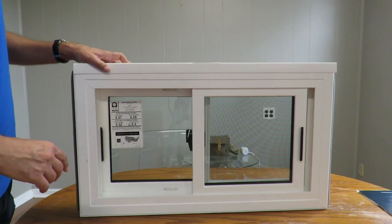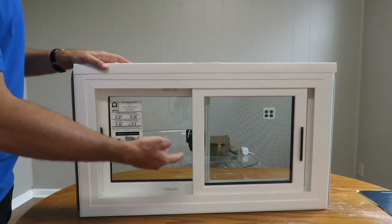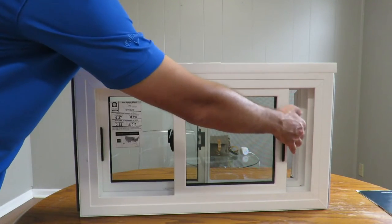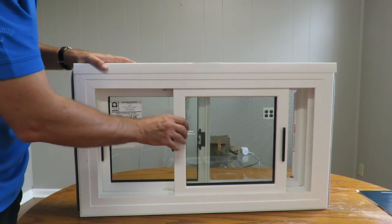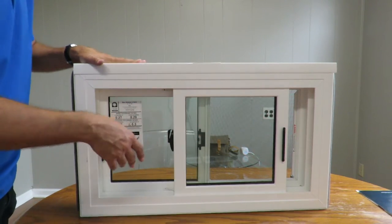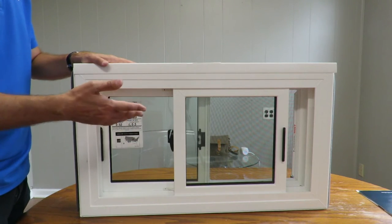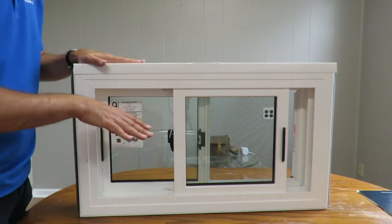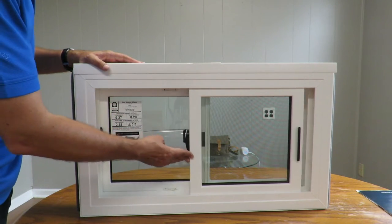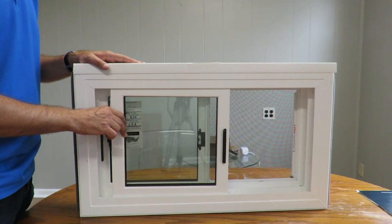Another nice feature of the Okna sliding basement window is the night latches. You can open the window a couple of inches and have a nice fresh breeze coming in without worrying about someone squeezing in. Obviously no human being can get through that small space, but no animals like raccoons or cats are going to squeeze into your basement either. When you don't need the night latch, just push it in and you can open the window all the way.